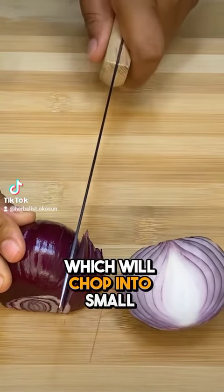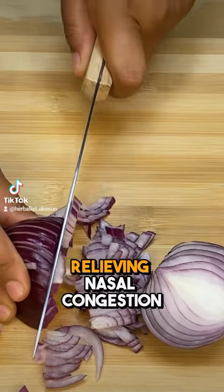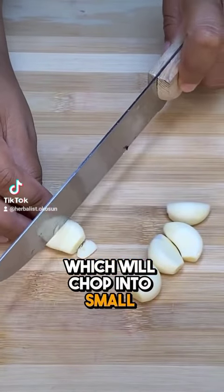For this remedy, we'll need two small onions, which we'll chop into small pieces. Onion can help soothe cough symptoms, relieving nasal congestion, dry cough, and inflammation. We'll also need four cloves of garlic, which we'll chop into small pieces.